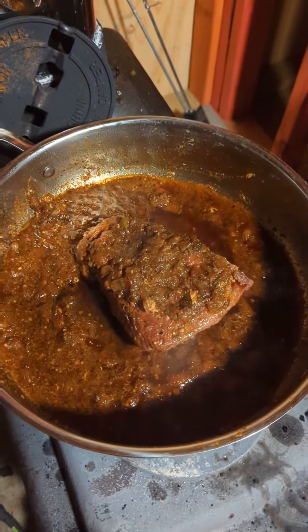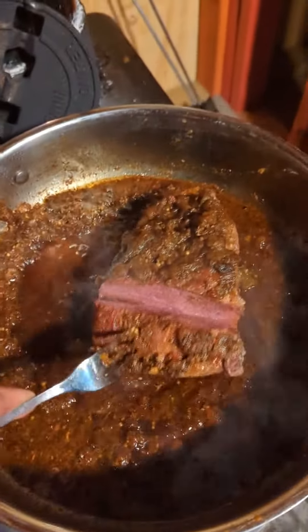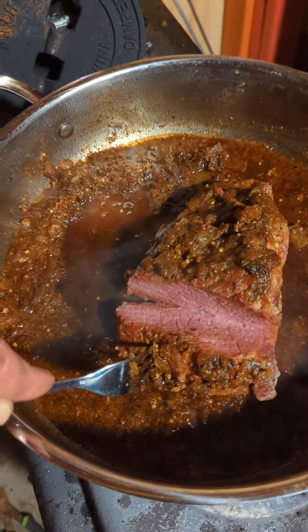That's some good looking stuff. What do you think? Looking pretty flipping amazing, or what?